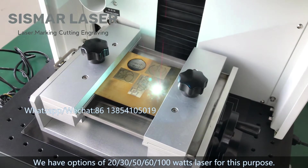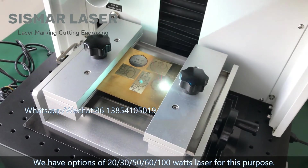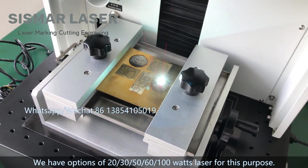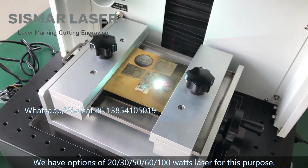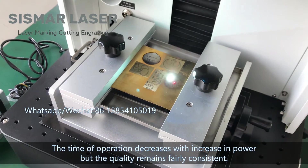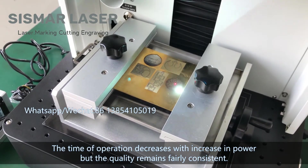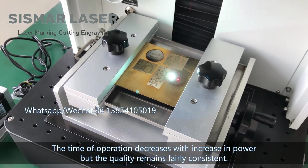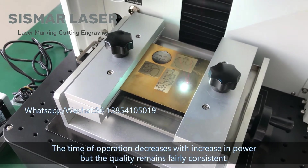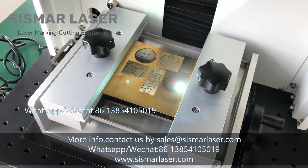We have options of 20, 30, 50, 60, and 100 watt laser for this purpose. The time of operation decreases with increasing power, while the quality remains fairly consistent.